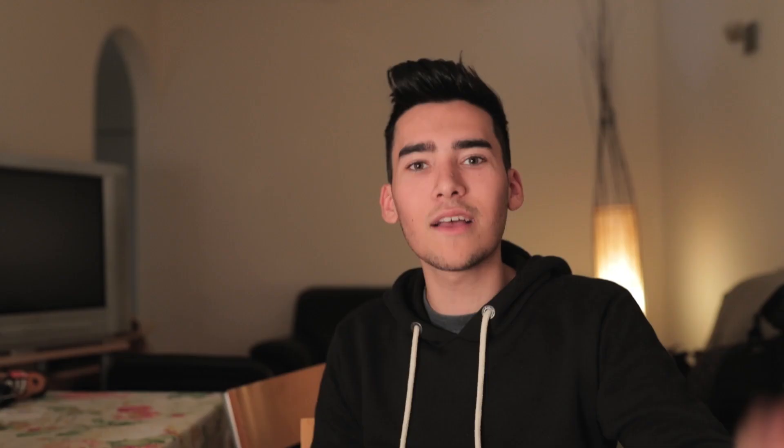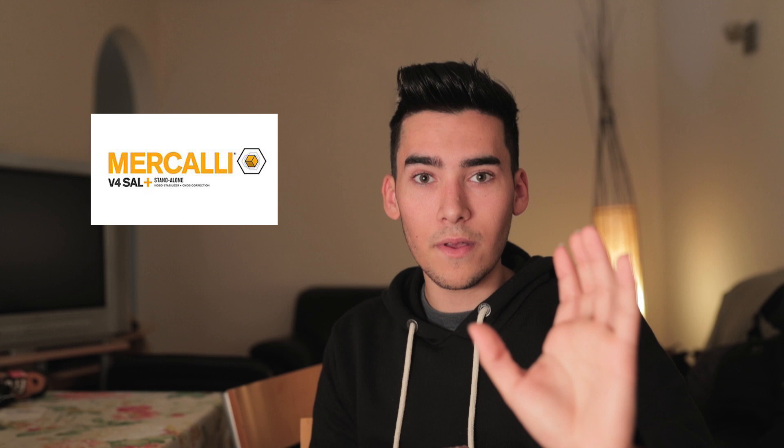I'm going to show you a program — a video stabilization software — to help stabilize your shots. Here we also have Lino Hassan, who came to visit and participated in the video. The software is Mercalli ProDat 4.0. This is not a sponsored announcement — I tried it and saw that many shaky shots could be recovered. It's much faster than using Warp Stabilizer, which can sometimes produce crazy results.